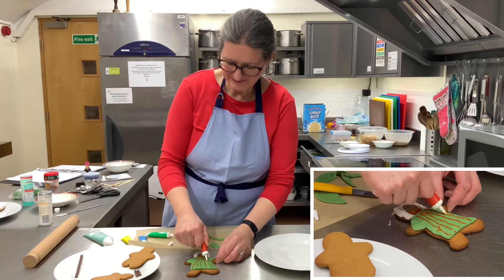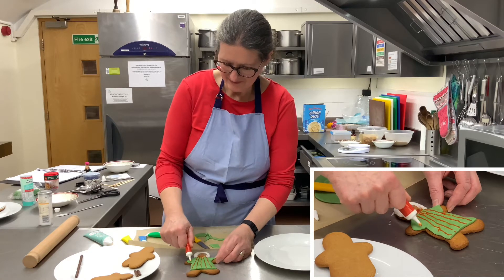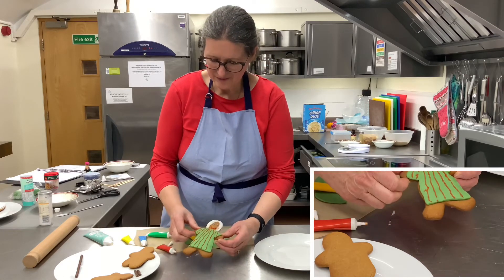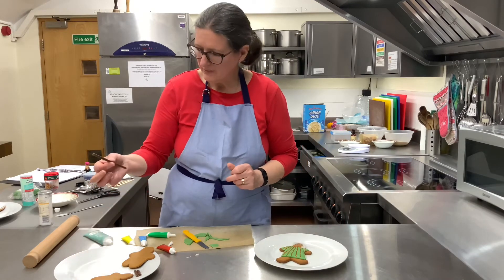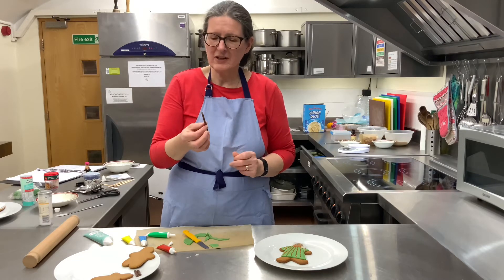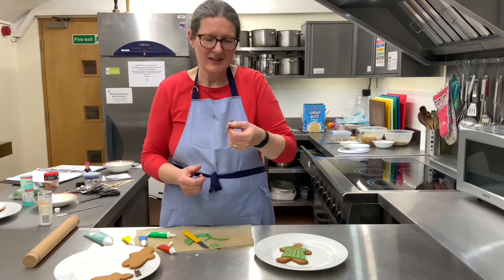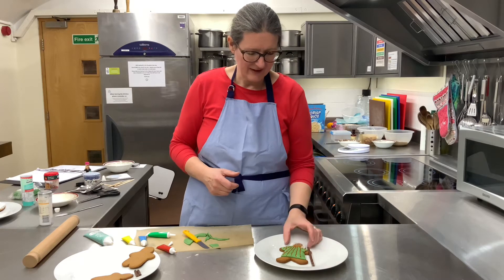I think that looks quite fun. If you really wanted to, you could give him a staff, which is like a crook that shepherds used to rescue sheep from awkward places or to pull them into line. I've got a chocolate stick, so you could just pop that there. And there is your shepherd!